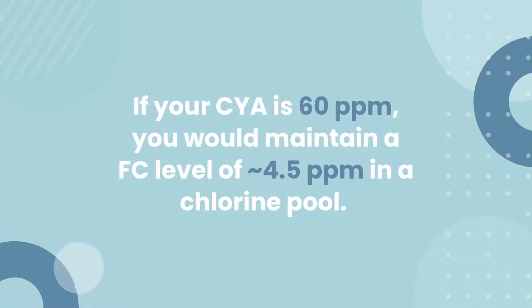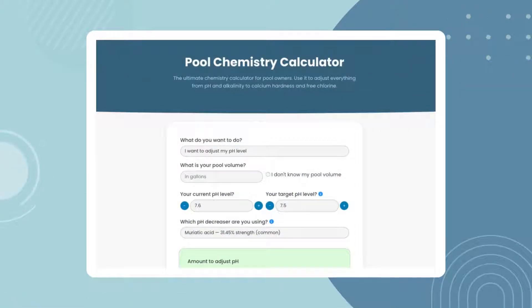For example, if your cyanuric acid level is 60 parts per million, you would maintain a free chlorine level of around 4.5 parts per million in a traditional chlorine pool. We have a handy calculator over at Poolonomics if you need to run the numbers yourself. Check the description below for details.